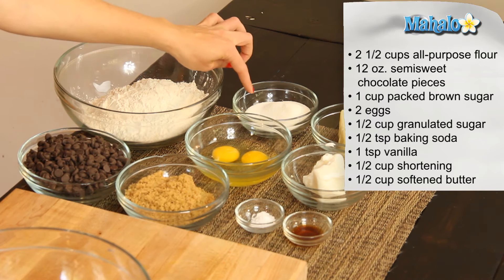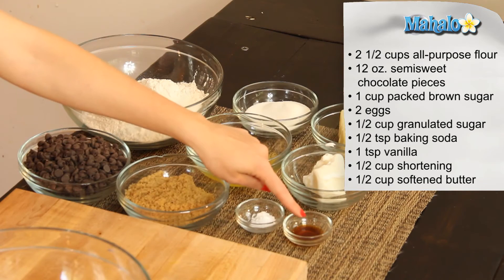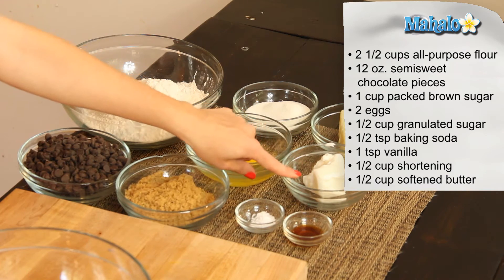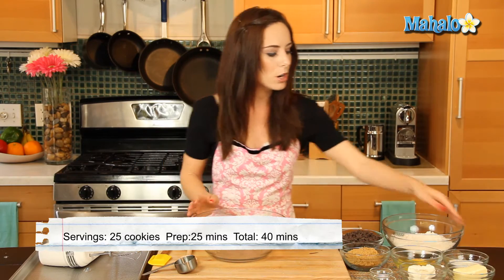We also have a half cup of granulated sugar, a half teaspoon of baking soda, one teaspoon of vanilla, a half cup of shortening, and a half cup of butter, softened. I've got a large mixing bowl here, and you will want a hand mixer or some sort of electric mixer.